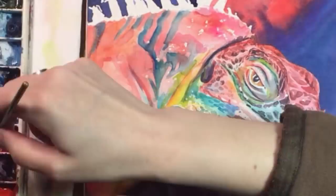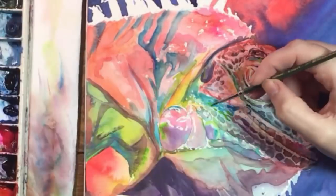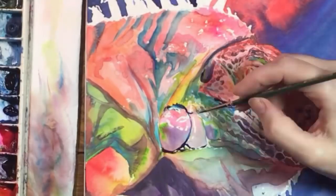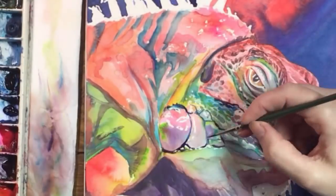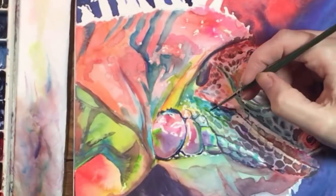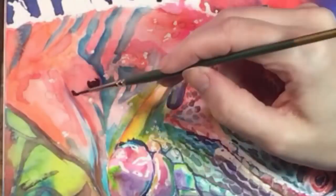On to the bigger shapes around the mouth. These are a little less irregular and kind of reminded me of teeth. They're mostly cool colors, and I'm painting the darkest parts on top of that purplish mid-tone. Then I'm taking care of those really big bumps — I love the variety of colors there.